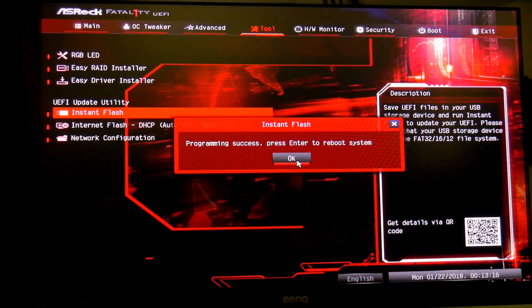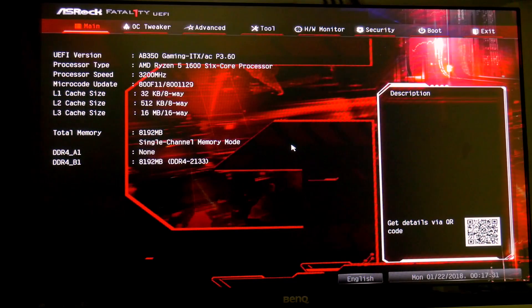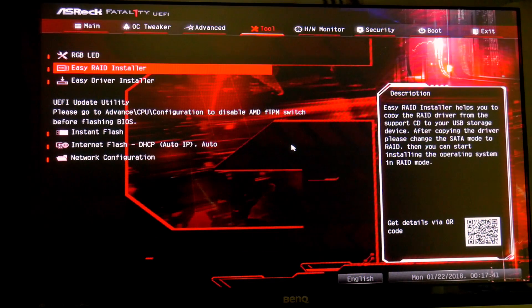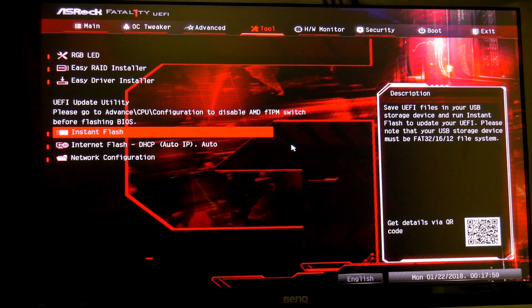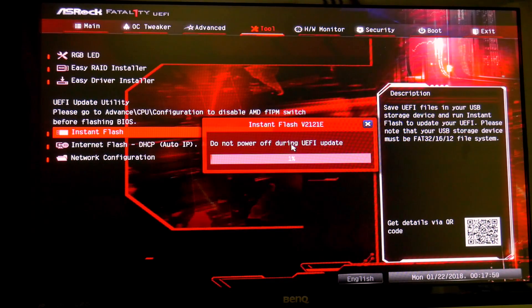Programming success — we reboot and go straight back into the UEFI. On the main page the UEFI version now shows P3.60, which is the bridge BIOS. We go back to Tools, Instant Flash, and it finds the 4.4 ROM, which is the version to support Raven Ridge and the upcoming Ryzen Gen 2 in April. We select that and flash. This process should work on all ASRock boards and be very similar on other brands.